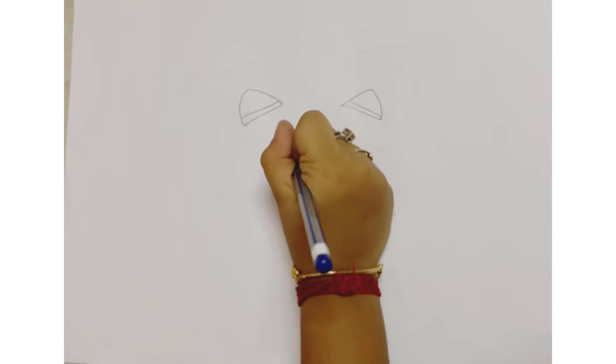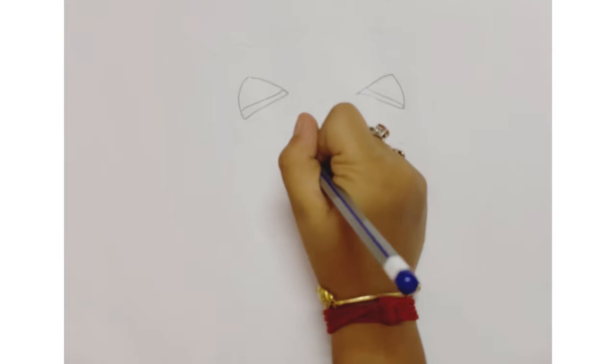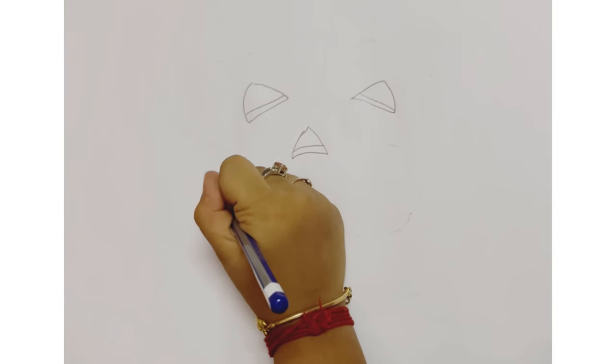Then the nose — a proper triangle. Then add the detail. Now the mouth with zigzag lines.